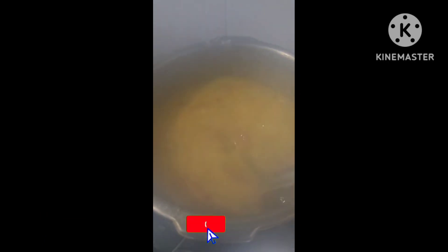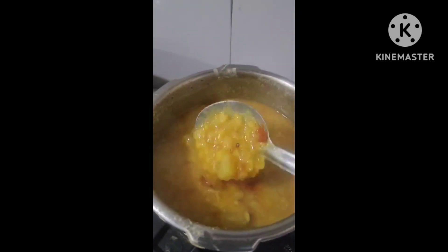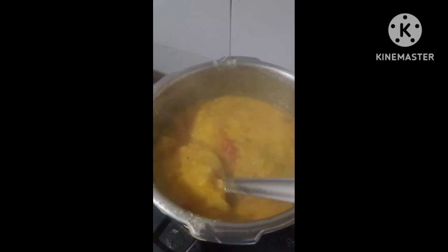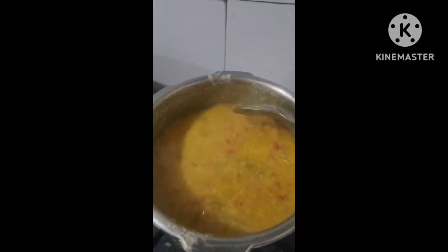I am making a meal. My meal is also adding a tomato into a half meal.